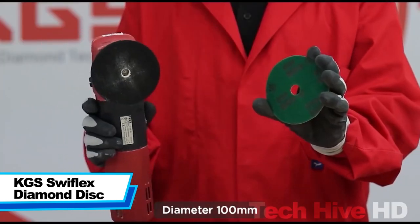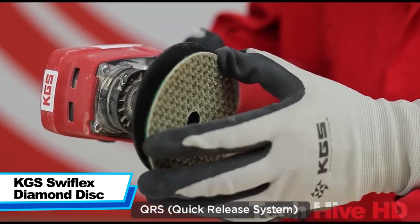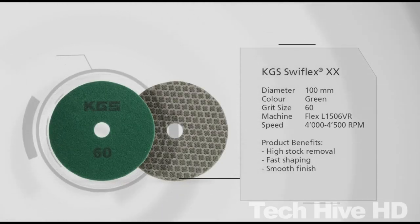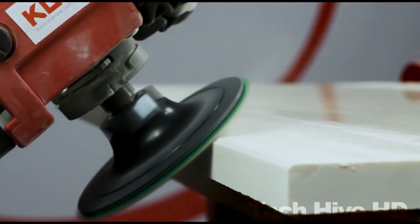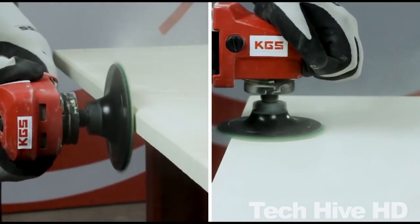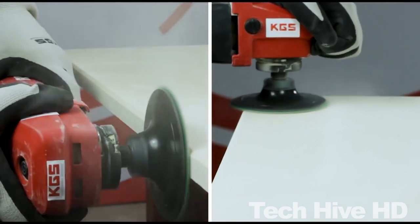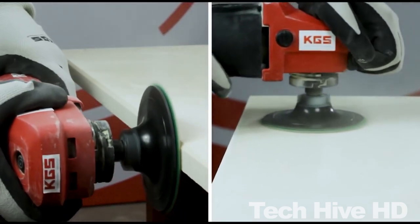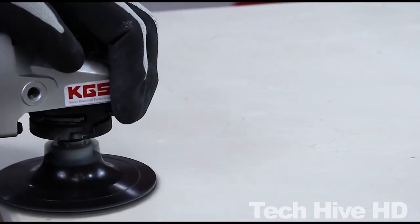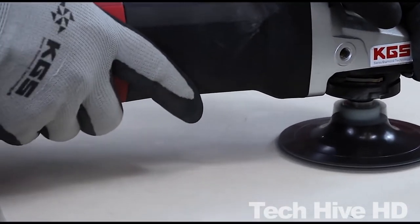The KGS Sweepflex Diamond Disc is a tool that offers superior performance in a range of areas. Measuring 7 inches in diameter and weighing just 3 ounces, this disc features a unique diamond-embedded design that delivers exceptional cutting power. With a maximum speed of 8,500 rpm, it can easily handle a variety of materials including concrete, granite, and marble.